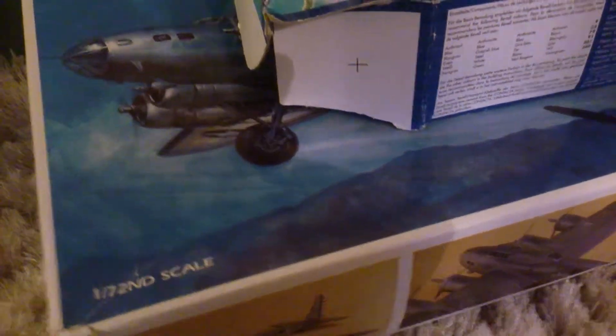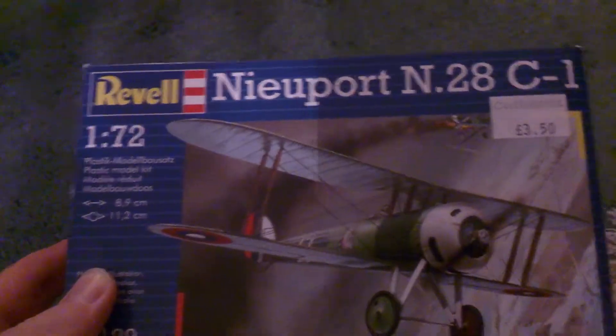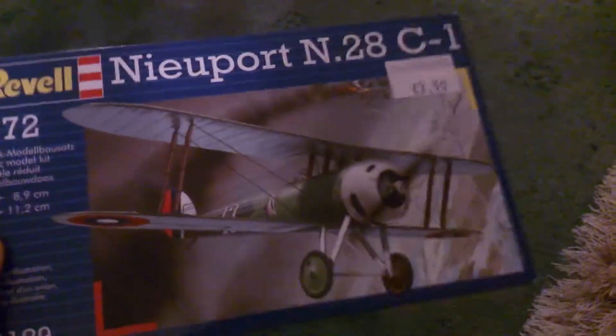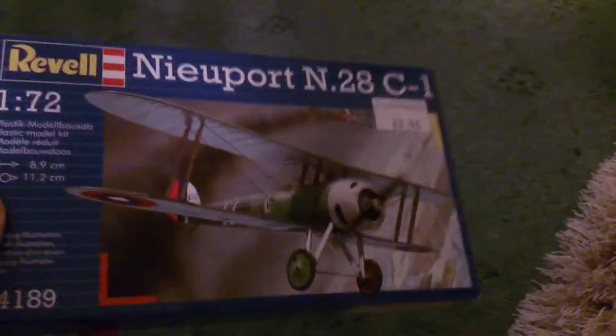I also picked up a kit: the Revell Newport N28C1 in 1/72 scale. This is a United States Army Air Service World War 1 fighter, flown by First Lieutenant Eddie Rickenbacker, the top US ace.